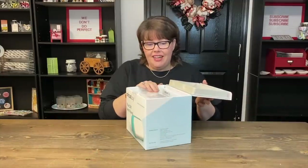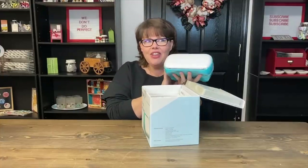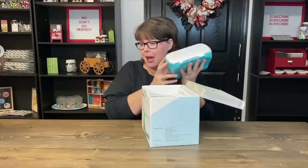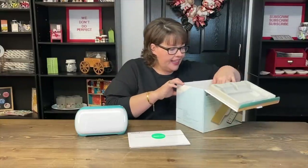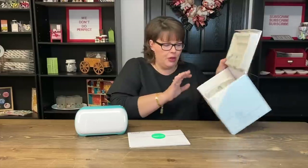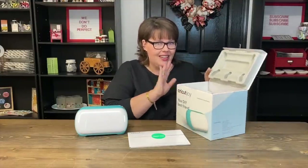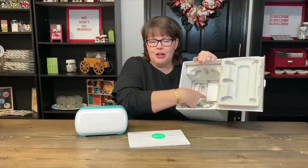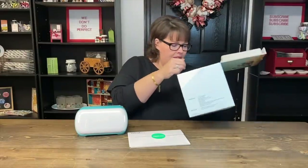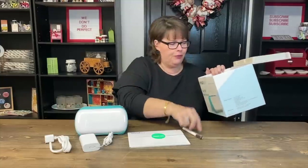Let's open this guy up. Full disclosure — I have already taken this out of the box but I have not unwrapped it. Wait till you see this little guy, it is the cutest thing — it is tiny. Even though I've seen videos on it, I had no idea it was this tiny. In the box you get an 'open me' envelope. It is very well packaged. If you don't want to splash out and get the carry case, save this box — this is a pretty good carry case in and of itself. It's sturdy, and you have a perfect place for your power cord in the bottom. Inside you get a power cord and a marker.